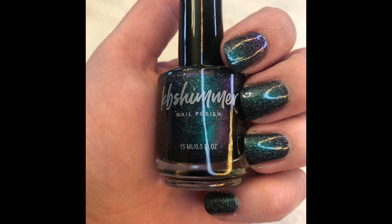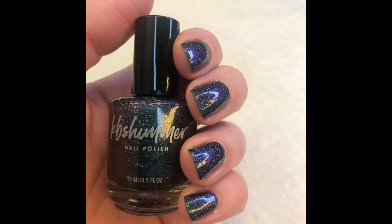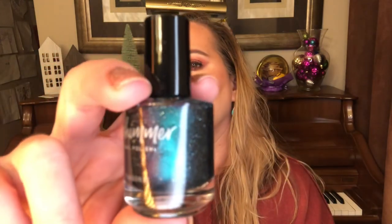This next polish is similar but different — it's called Northern Frights. It's described as a hollow glow flake but is definitely at least a duochrome as well, with a medium glitter load of micro to small glitters. It's inspired by the dark night sky and the northern lights — the aurora borealis in a bottle — shifting from an emerald green to a deep indigo purple to an almost navy. It's gorgeous — another good fall-winter polish.